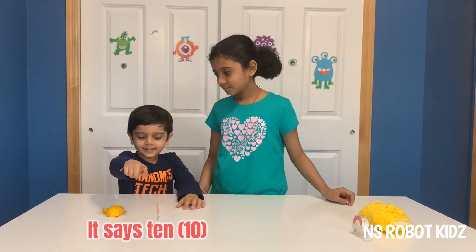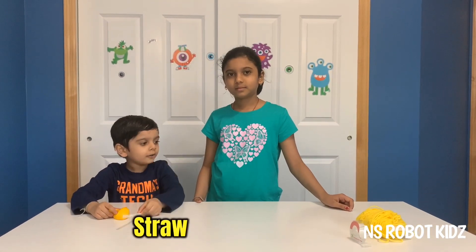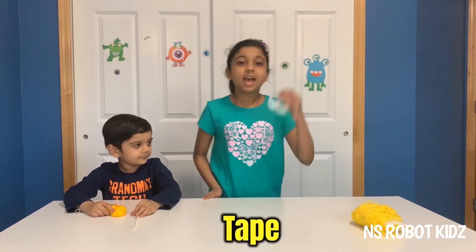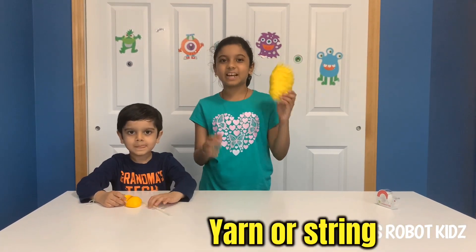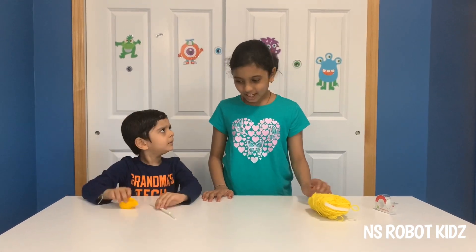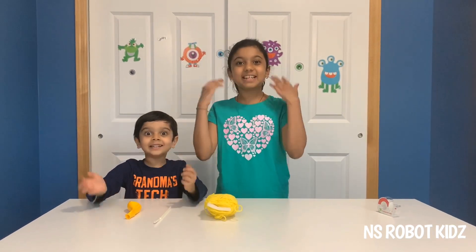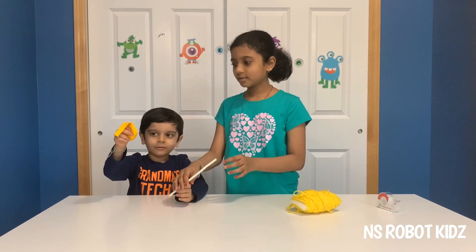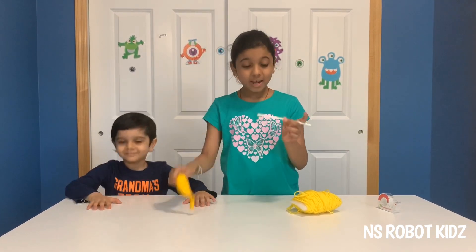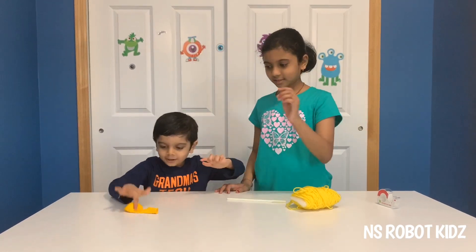This is what you need to make a balloon rocket: a pen, a balloon, a straw — yellow — and some tape, and some yarn or string. Everything is yellow! Yellow yarn, yellow balloon, and a yellow straw. That's crazy — yellow, yellow, yellow!